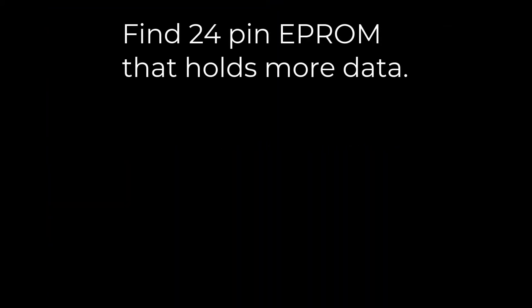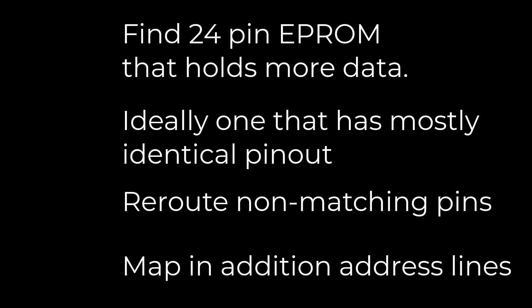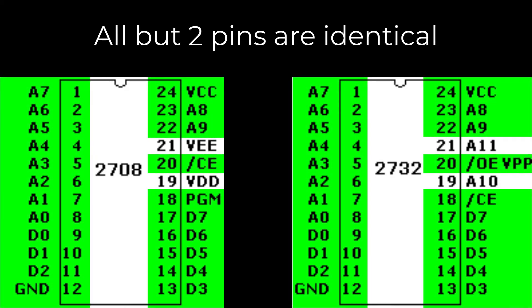To accomplish this hack, we have to find a 24-pin EEPROM that holds more data than a 2708 — which is easy — but we want one that has a mostly identical pinout to the 2708. Then we need to reroute the pins that don't match and map in additional address lines so we can provide that larger ROM with the extra addresses to match its extra storage. I decided to use a 2732 because that's the largest EEPROM available in a 24-pin package, and all but two pins are identical.